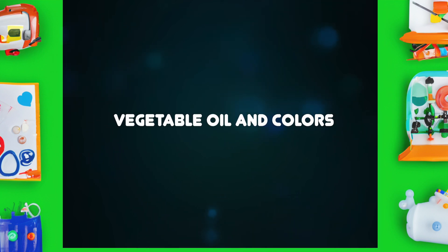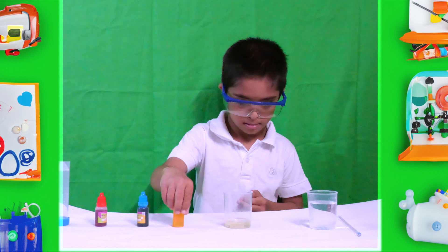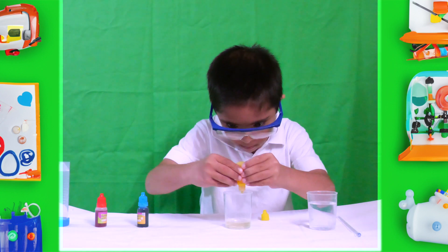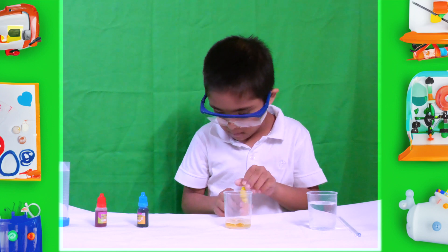Vegetable Oil and Colors — let's have fun! I have vegetable oil, water, and three colors. See what I'm doing here. First, I pour over my three colors of vegetable oil.